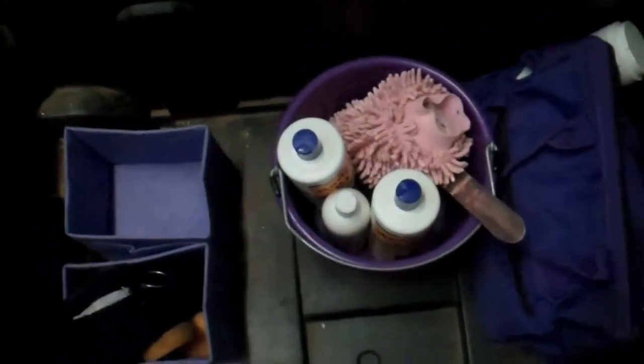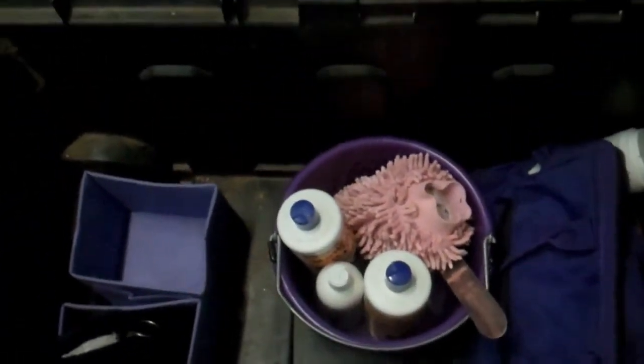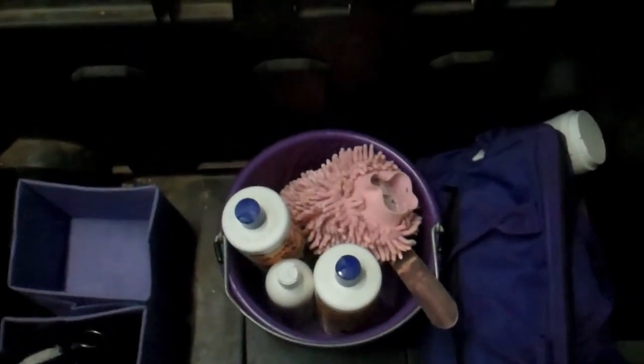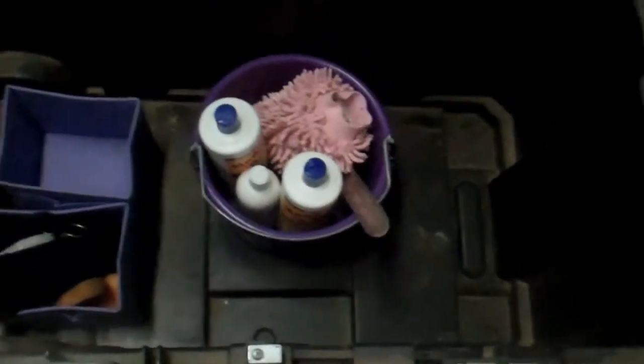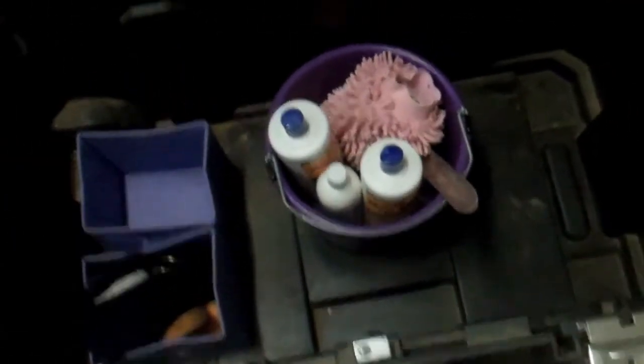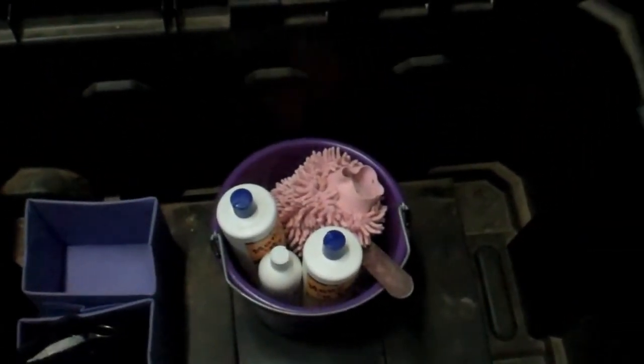Right above that I keep my bathing bucket. If you guys would like to see what's in my bathing bucket and have a tour of that, I can do that. And then all the way to the left I keep my Tough One grooming bag, and I have a grooming bag tour on my channel as well. So yeah, that's all that I keep in my tack box — and it's empty now, so I totally have to put everything back in.